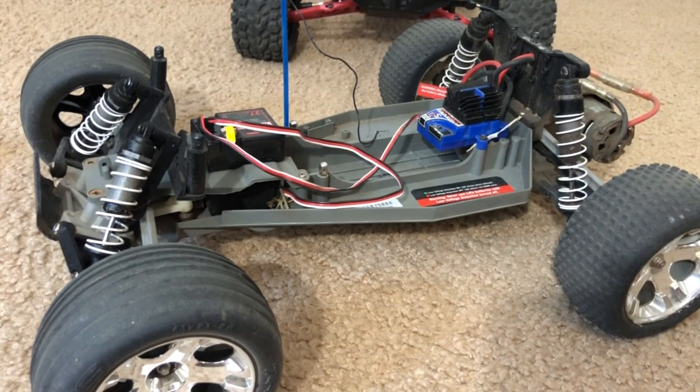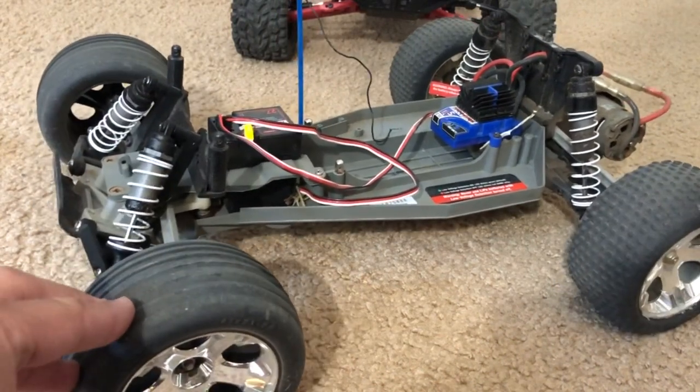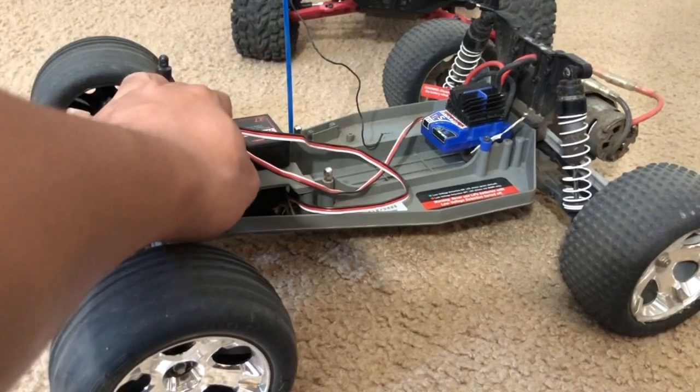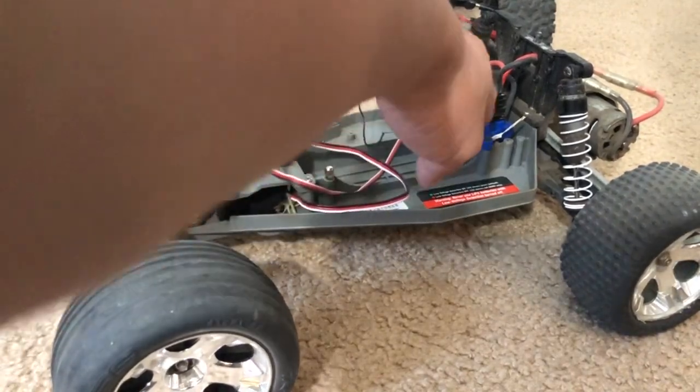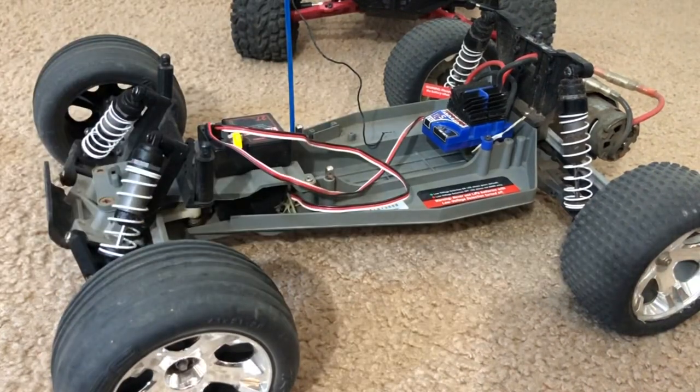So what you're seeing here is very similar - aside from the ESC, the receiver, and the servo - this is pretty much the same Rustler as what I got back in 2016, except this one is a little bit older.